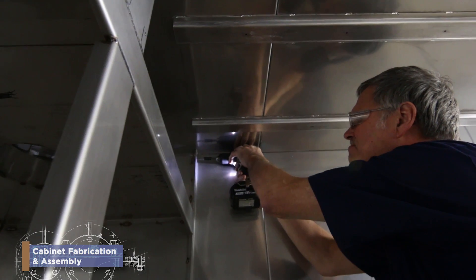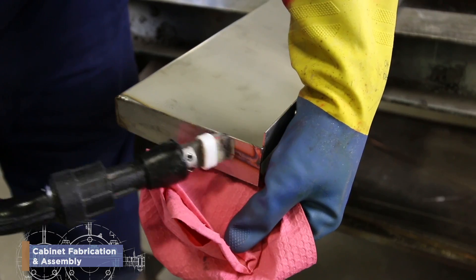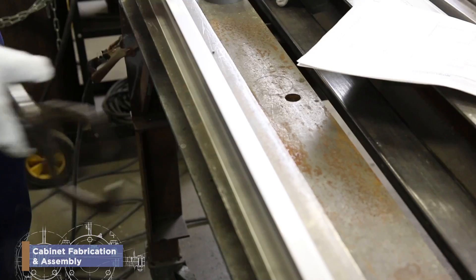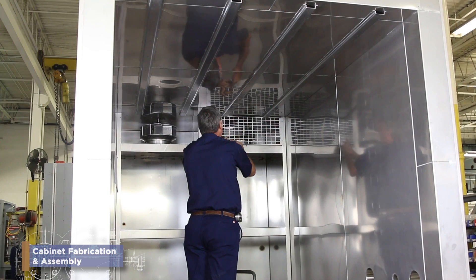You use a wide range of tools like drills, screwdrivers, tape measures, in addition to a cutting wheel, plasma arc machine, or even welding equipment — all to take various parts and pieces and construct them into a Thermatron environmental test chamber.